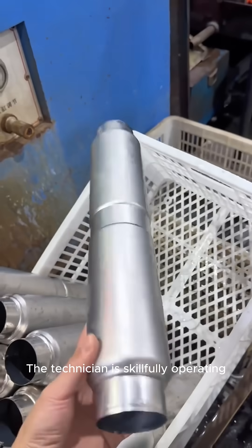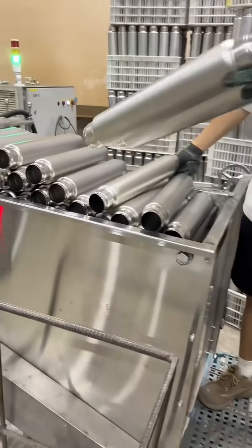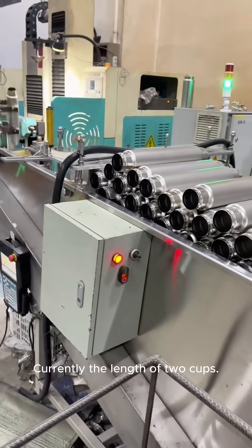The technician is skillfully operating and checking the model for flaws. The stamped pipe is currently the length of two cups.